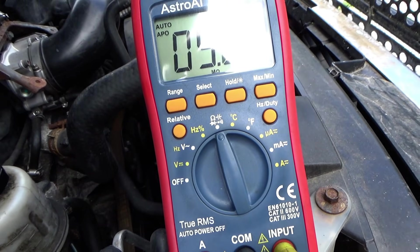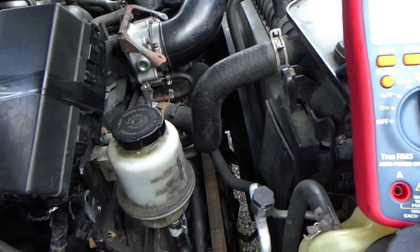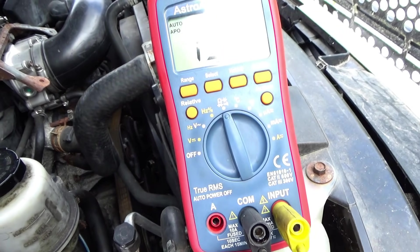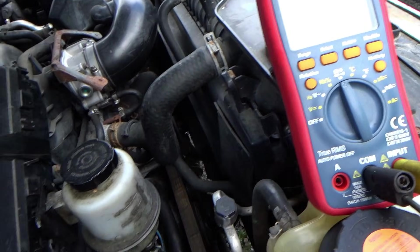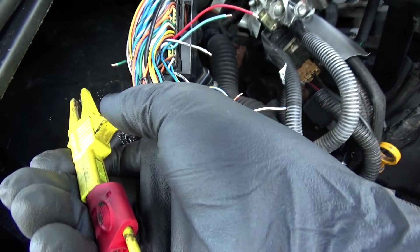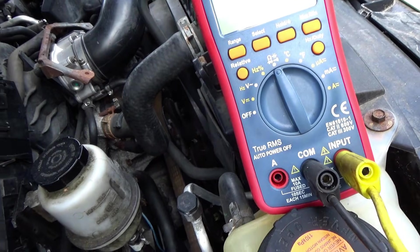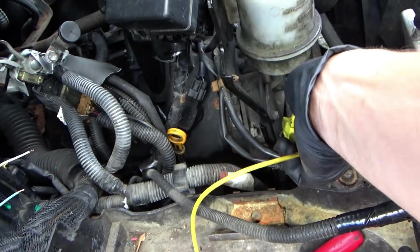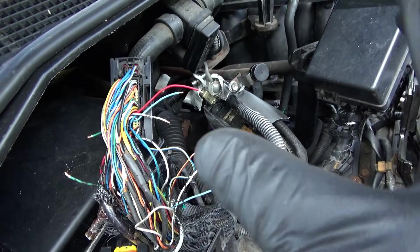First wire: nine mega-ohms - fine. Next: basically open circuit - fine. Next: 12 mega-ohms - fine. Let's verify our meter ground by touching the engine block - reads zero, so ground is good. Wire four: open circuit - good. Last two going to the APP sensor: open circuit - good, and open circuit - good. I also plugged in the APP sensor which was unplugged like everything else. All six wires pass, so I'm confident to fix them.